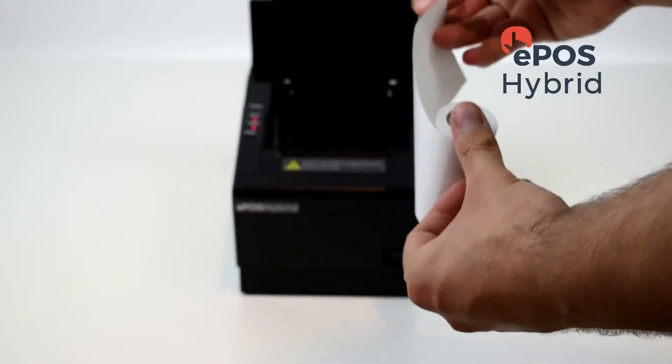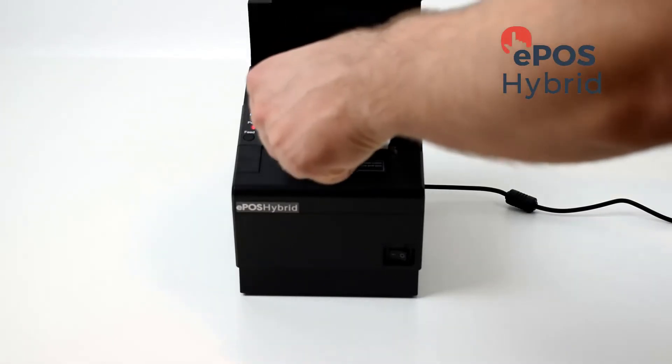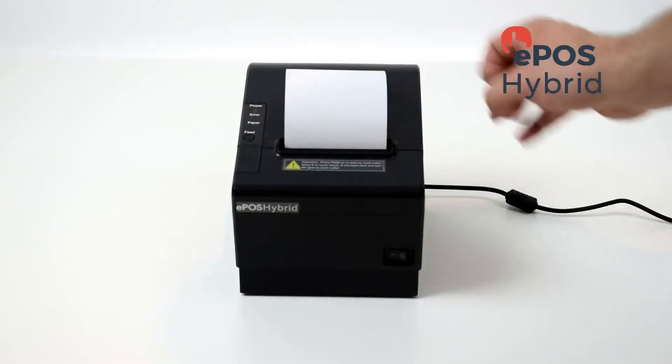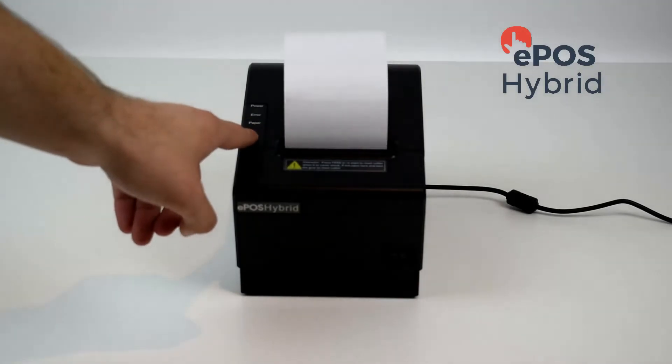Open the till roll and make sure the till roll is facing you when it's rolled out. Close the lid and then press the feed button to make sure that the paper is coming through correctly.